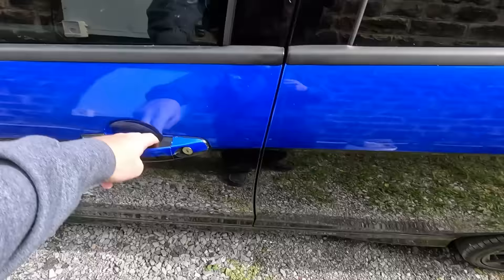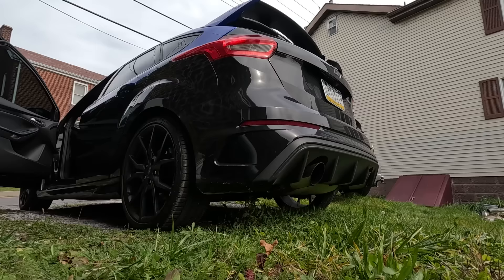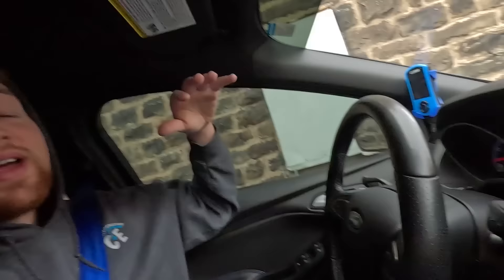I guess we'll take the Focus RS today. We're gonna go get some oil for the XR50 build. What's up everyone? Welcome back to the channel guys. I guess before we get going we can probably do a cold start real quick. If you guys didn't know, this is my Focus RS I rebuilt. I ended up wrapping it.